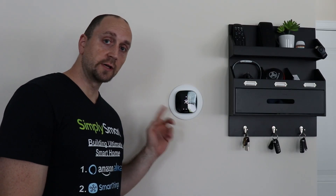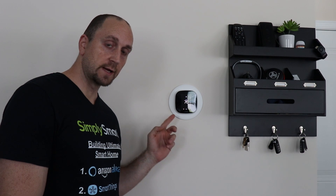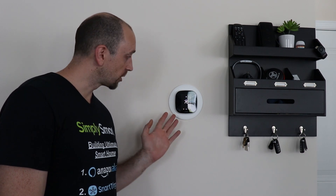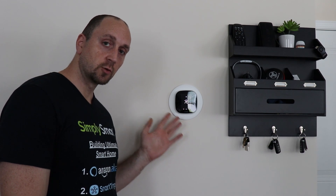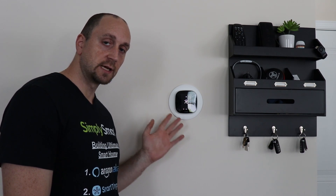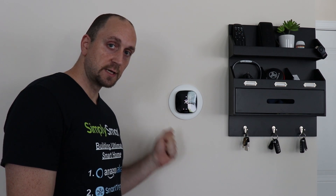So you have installed your Ecobee thermostat, which is pretty much the best thermostat on the market right now, and it's pretty smart all by itself. But how do we get it set up with SmartThings so we have full control and can take advantage of everything with SmartThings? I'm going to show you how to get that set up next.